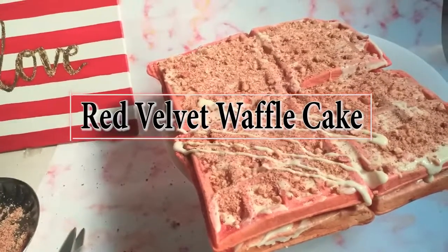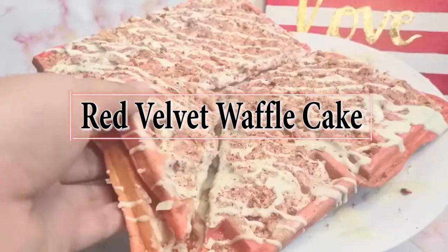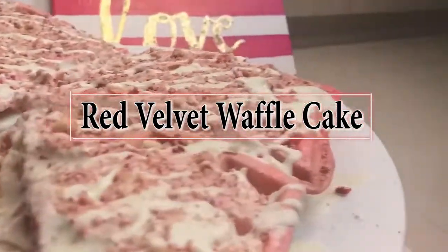Hello everyone, welcome to this Saturday's recipe. Today I've decided to make a red velvet waffle cake, inspired by the red velvet waffle cake by Belgian Waffles — since everyone has been hyping about it, I thought I'd make this video.